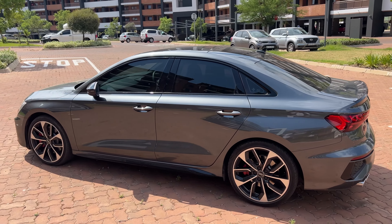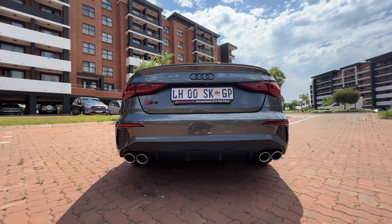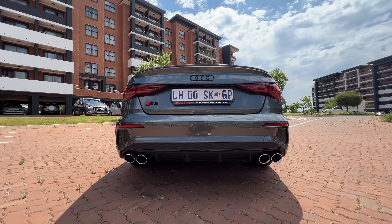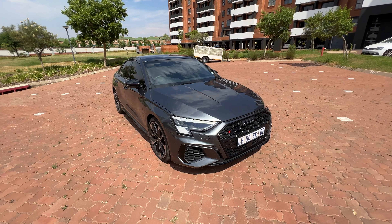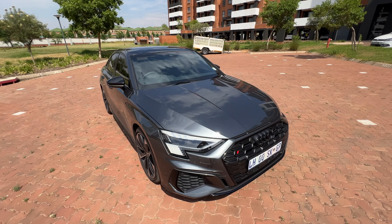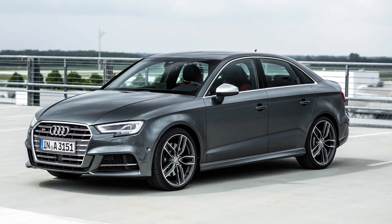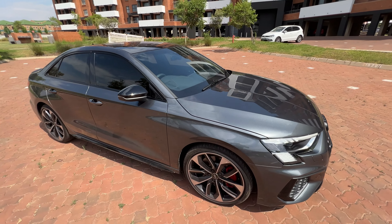It's still noticeable as the S3, just like Apple does with the iPhone. It's good because when you own the previous gen, you don't really feel like you have to get the new one. But getting the new one doesn't feel crazy either, because it doesn't look drastically different from the old one. The previous S3 looks quite similar to this one — the only drastic change is the interior, which we'll get to.